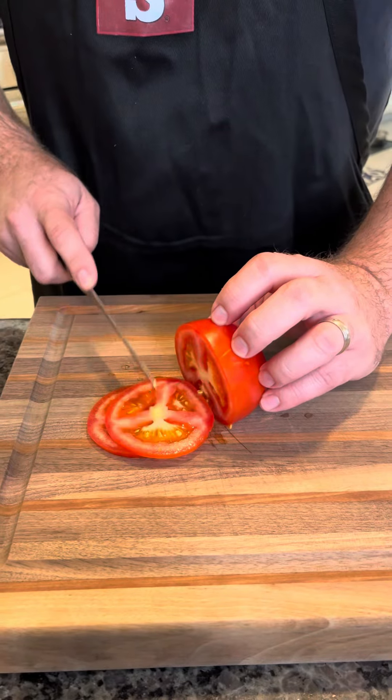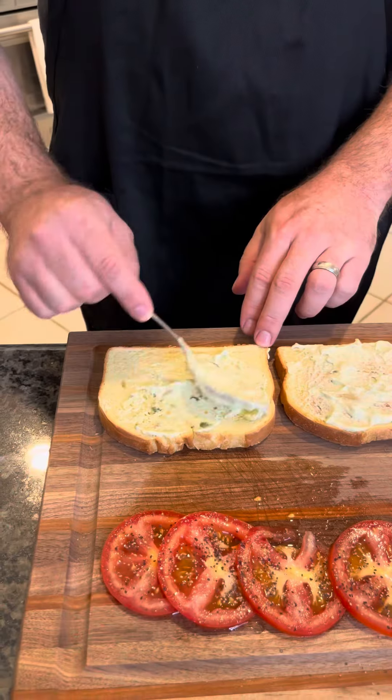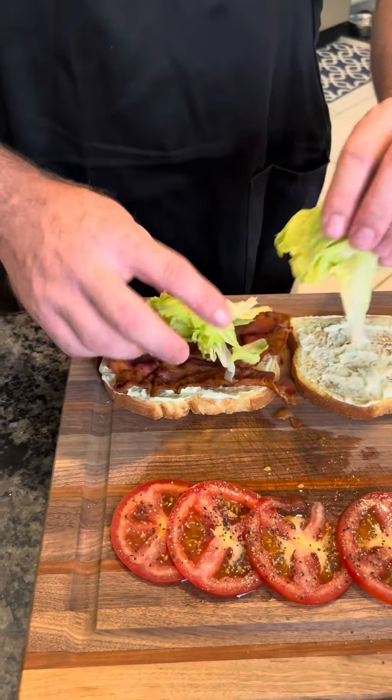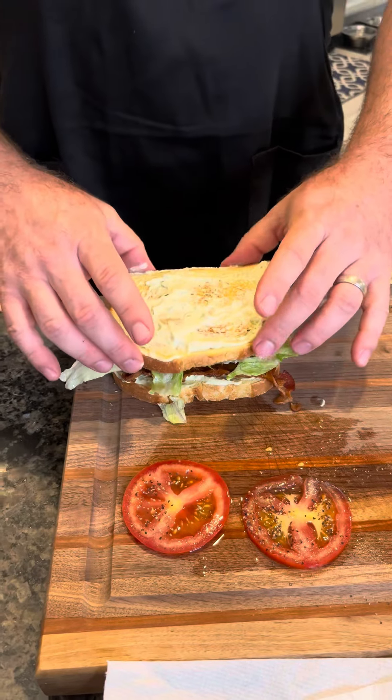So excited to get invited to this. Start by slicing up some tomatoes, toast up three slices of sourdough bread, spread on some avocado mayo — the recipe's in the description. Apply some crispy Bar-S bacon, some crunchy iceberg lettuce, and seasoned tomato slices.